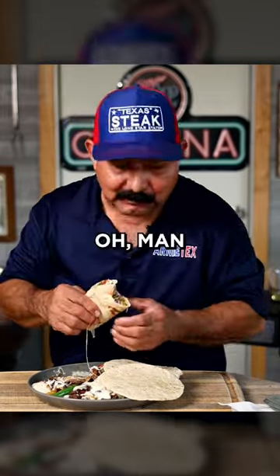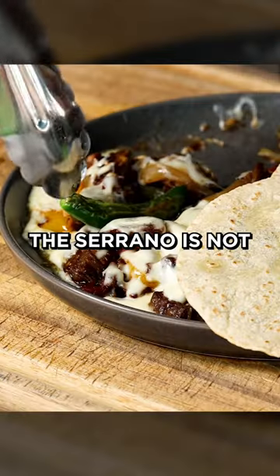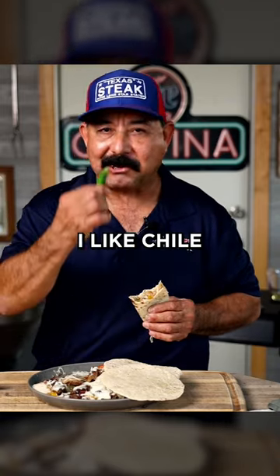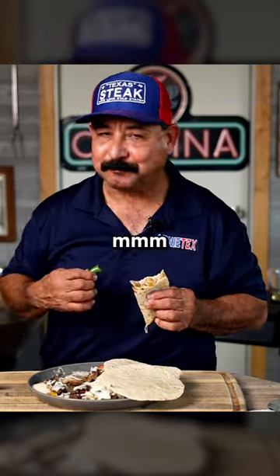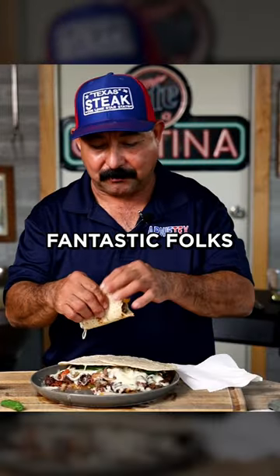Cheers. Oh man, that's really good, honey. Now, serrano is not usually part of the dish. That's something I added because I like chili. Mmm, that is hot. Fantastic, folks. Fantastic.